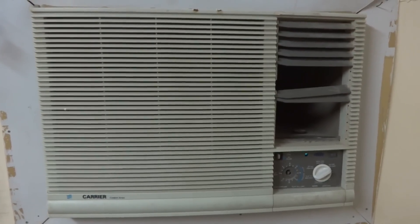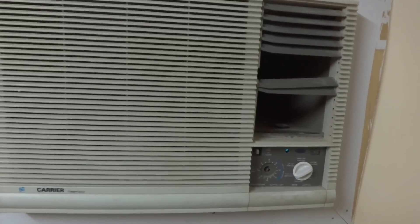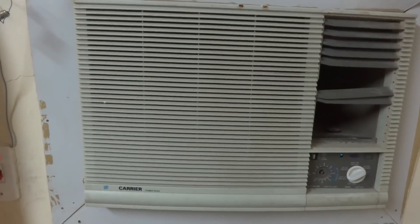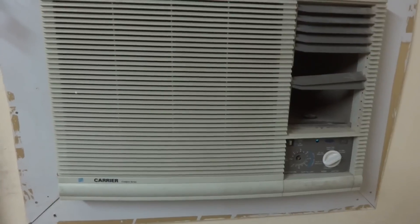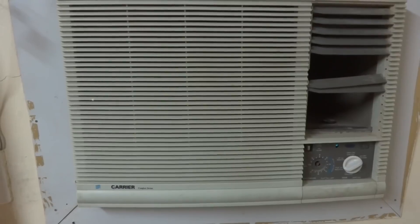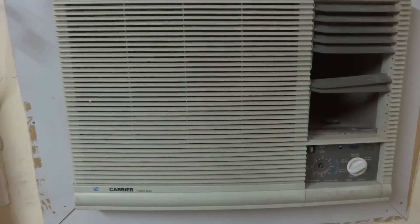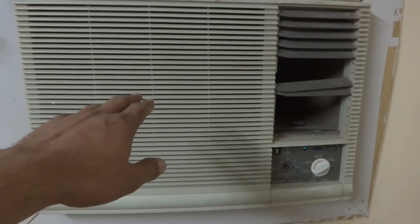The compressor is also on and it is blowing cold air. But at the moment it is creating a problem — it is creating much more sound. The compressor is creating sound due to the machine going to high pressure, as it should not be. There is some problem, some restriction.